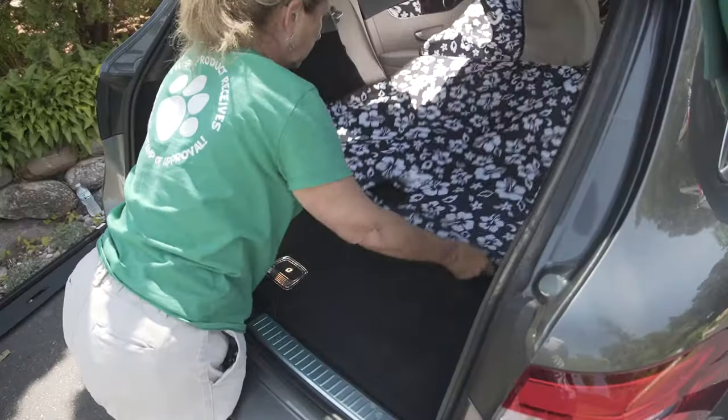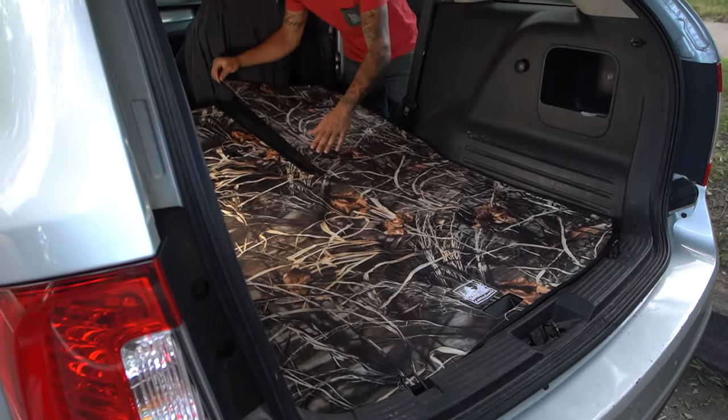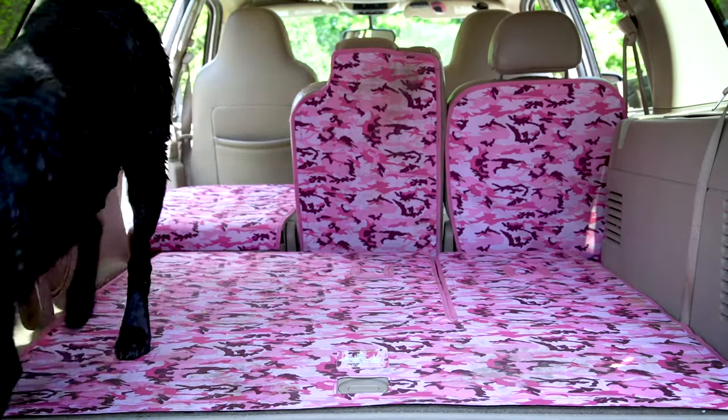What we do at Canvas Back is create custom cargo liners for the back end of cars. We contour the back cargo area and go up the back of the seats as well. Basically what we're doing is keeping the car clean. When dog hair gets into the carpeting it's so hard to get out.